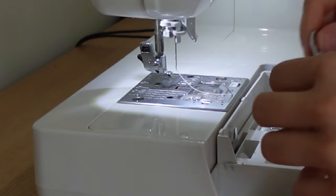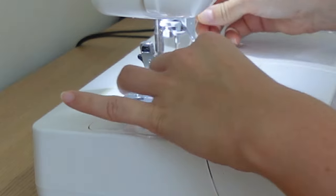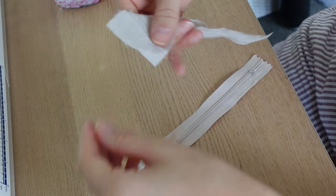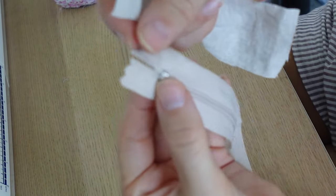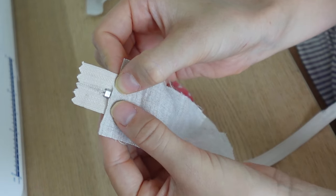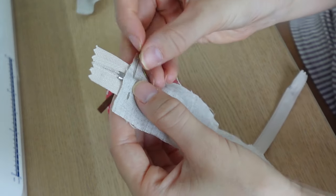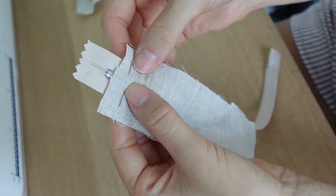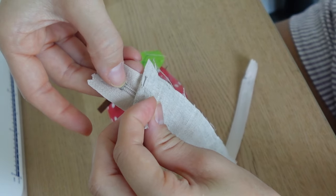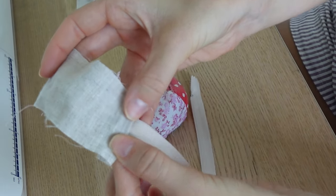Now we're going to swap over our presser foot and put on a zipper foot instead of the standard one — this is what it looks like. This part might be a bit difficult if you haven't sewn before or you're still new to doing zips, but just go really slow and take your time. Grab your zipper tab and place it just underneath where the metal part of the zipper is — I think it should be the same for chunky zips. Pin that in place, then sew a straight stitch about a centimetre away from where that little silver part is — you want to make sure you're not hitting it with your needle because you will break your needle.